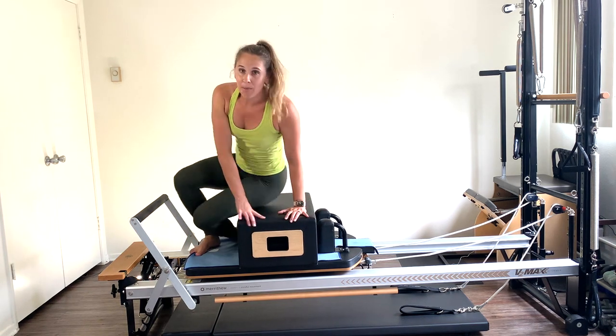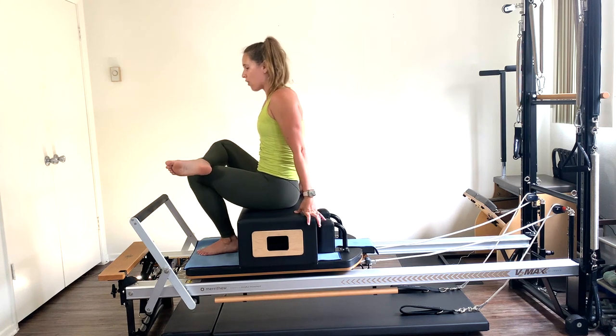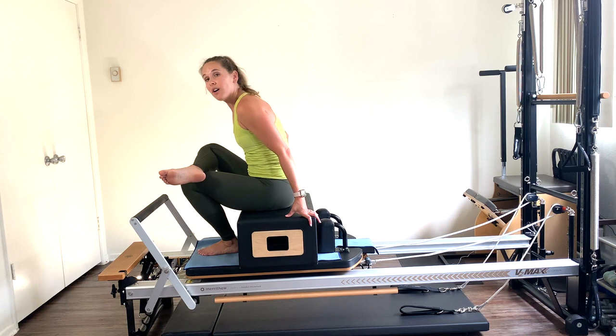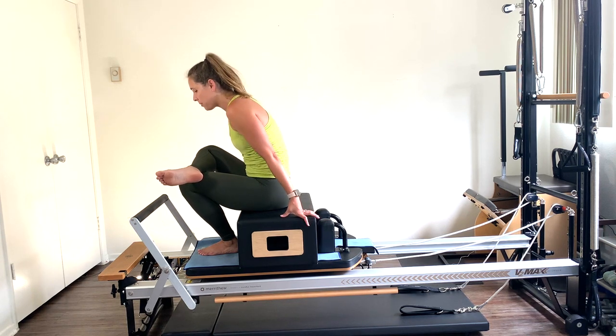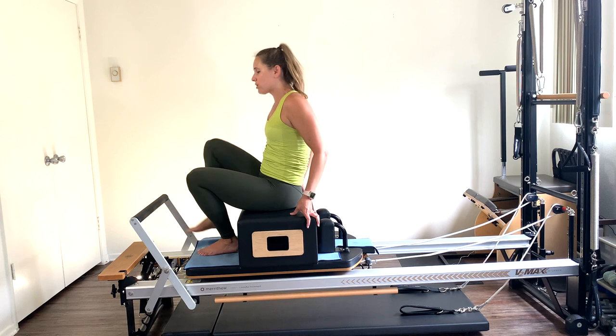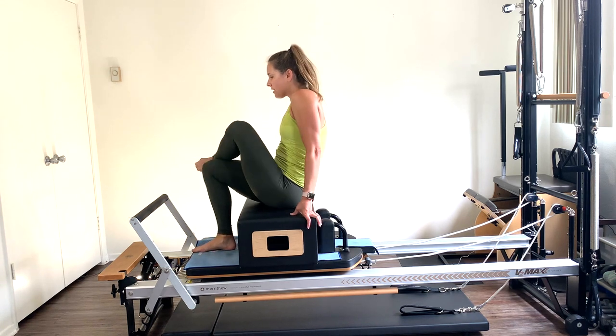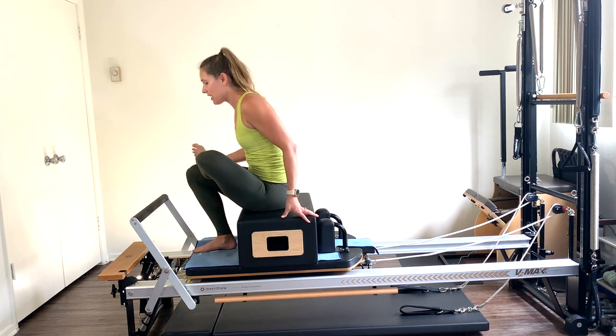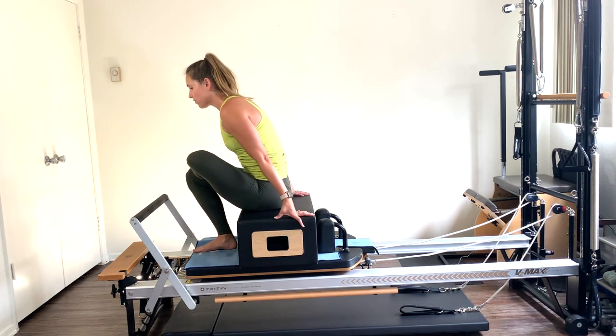Let's sit on the box, cross the right leg over the left, lean into that stretch. Feel the stretch of that right glute and hip. Let's also stretch the left leg — it was the stabilizing leg so it was activating. Lean that chest forward and breathe into that stretch.